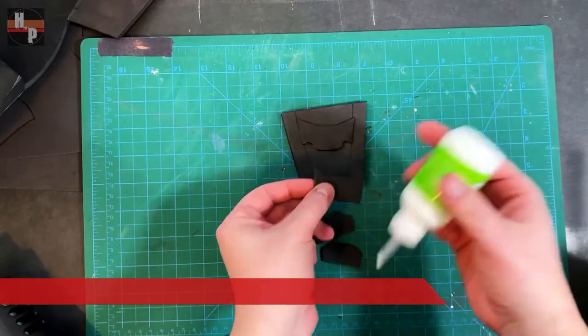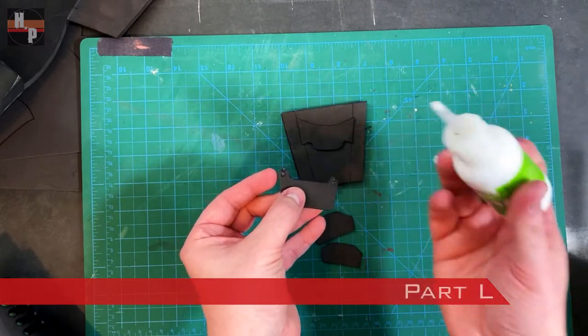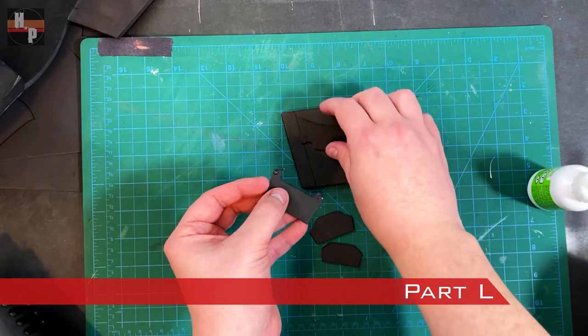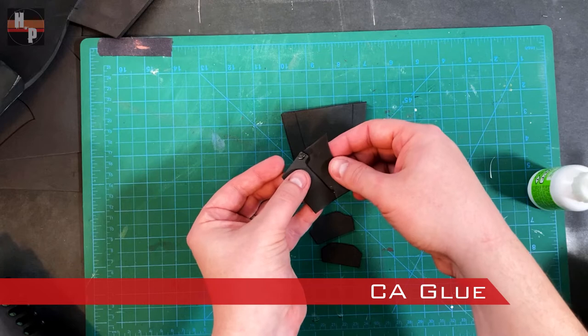To attach the detail pieces, parts M through P, onto part L, I'm using CA glue. To begin, I attach part M to part N so the flaps on part N are under the edges of part M.